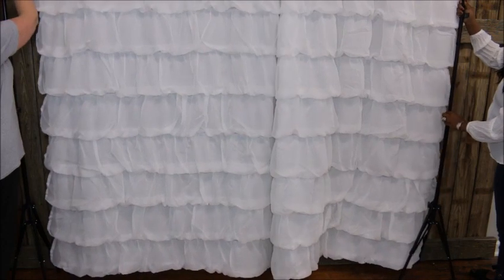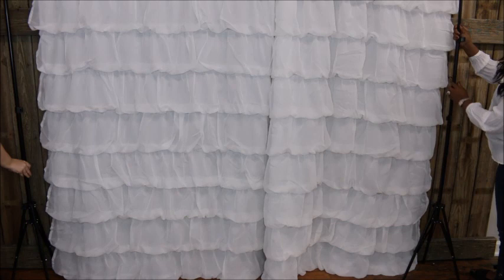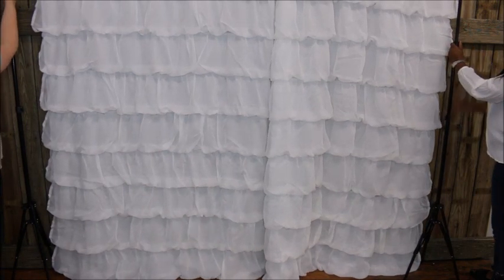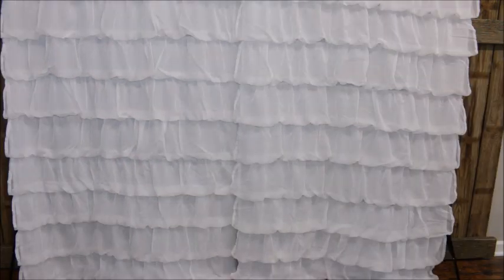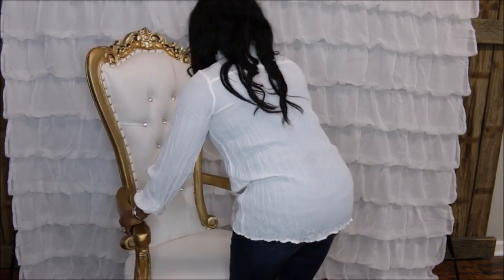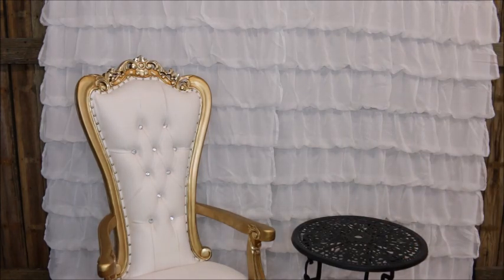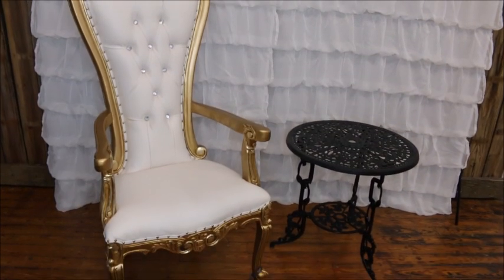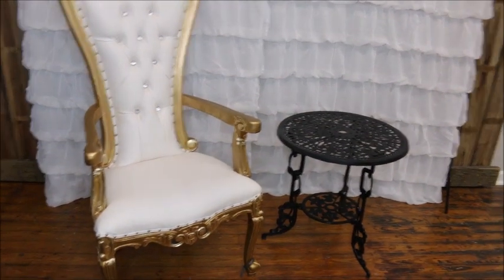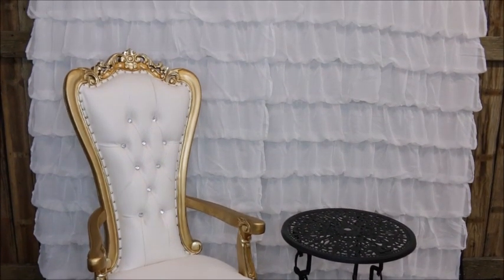Once your curtains are in place, you will need to adjust your photo backdrop stand to the desired height. They're 84 inches, so I want them to basically brush the floor. Once the panels are in place, you will need to add an accent chair — this can be a captain's chair from your dining room table, a chair from your sitting room — and an accent table from anywhere in your home. For this project I'm using a patio table, so the base really doesn't matter because we're going to cover it.